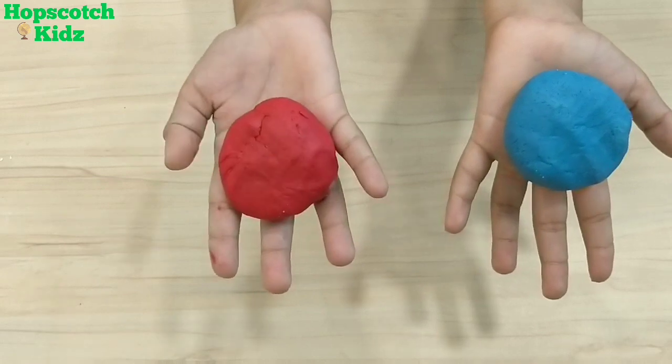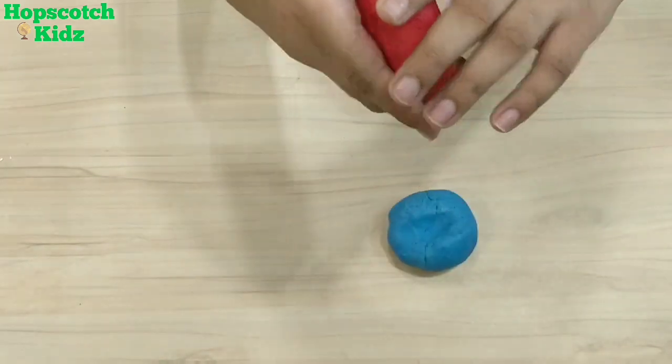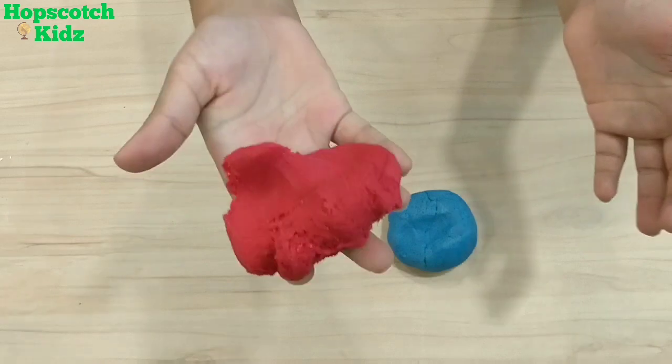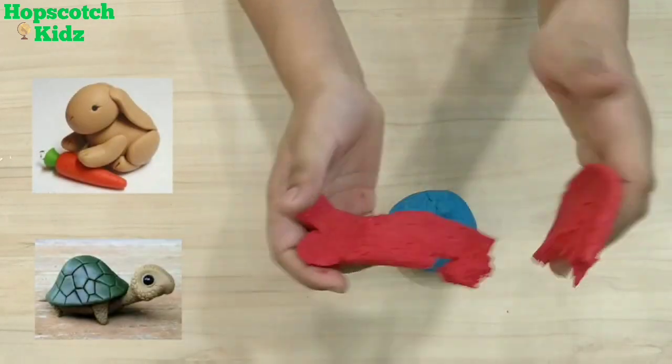I made my play-doh in two colors — red and blue — and they are looking amazing. These are very smooth and soft to play with. A consistency like this is awesome and lovely. You can mold it in any shape and have fun. Me and my sister enjoy playing with it.